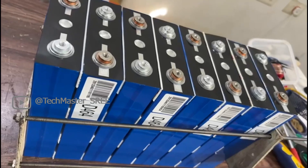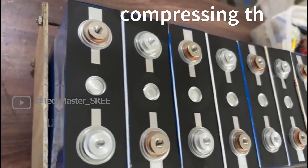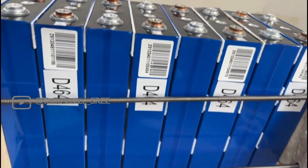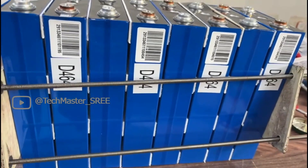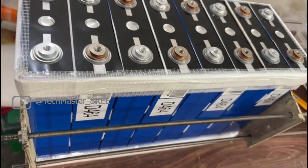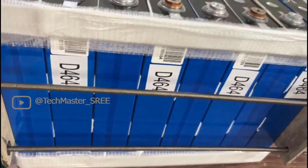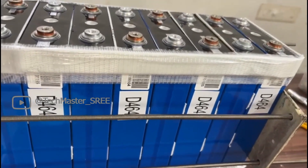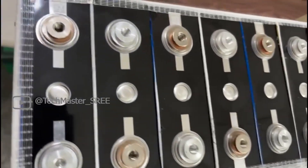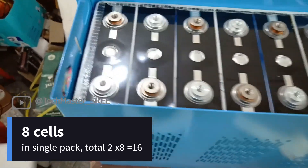Then we need to arrange these cells accordingly. We need to apply a little bit of compression on these cells since they are prismatic cells — that will help to avoid bulging, because after a few cycles there is a chance of bulging if you are not using proper compression. For compression we can use a threaded rod and a wooden piece — you can use a convenient method for you.